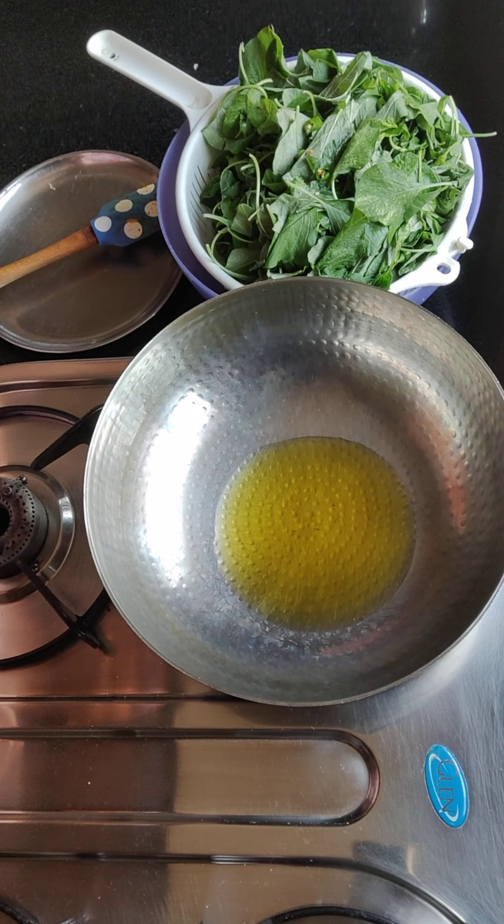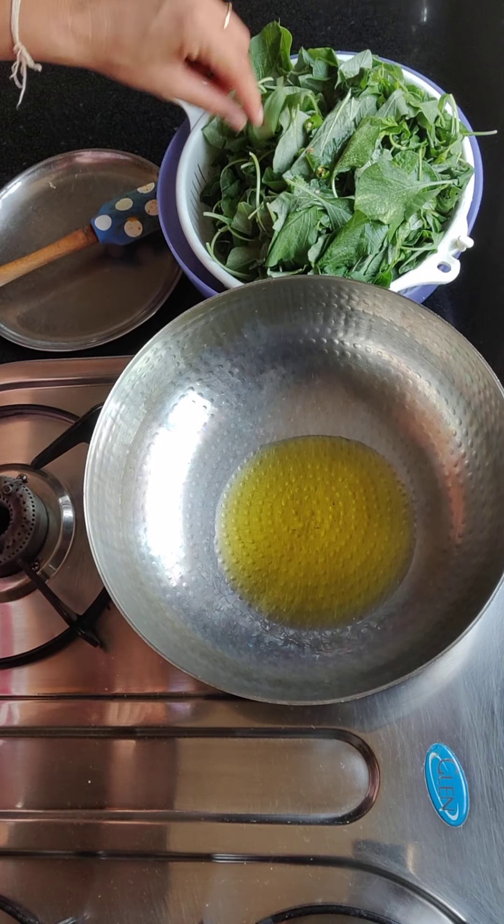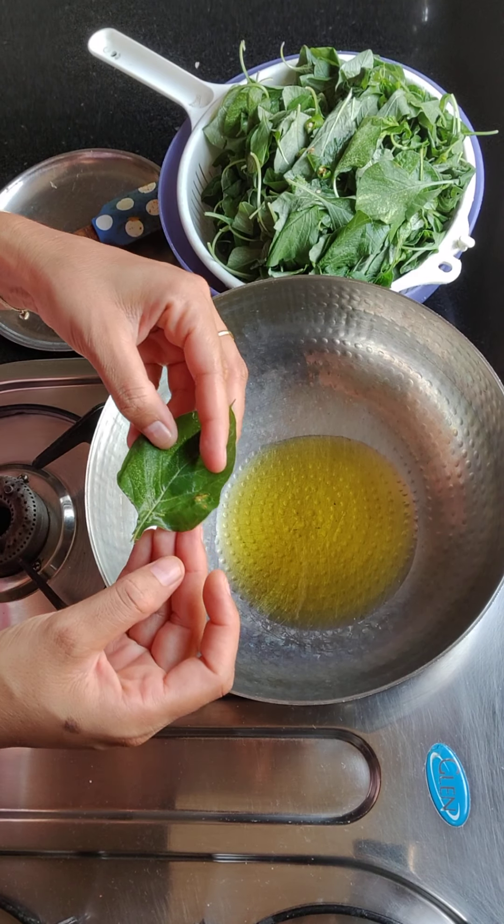Hello friends! Today I am going to tell you how to make chowlis-patties. Look, these are like chowlis-patties.